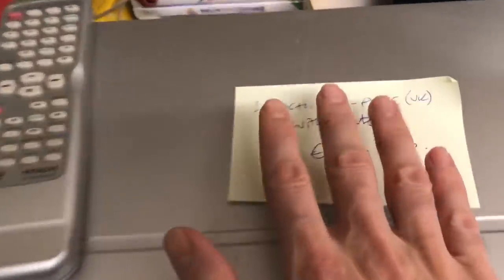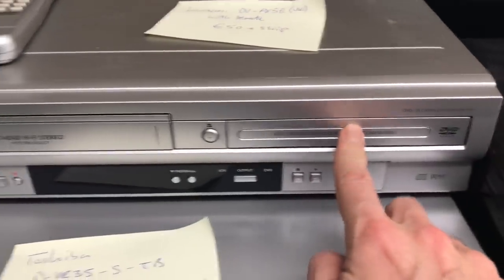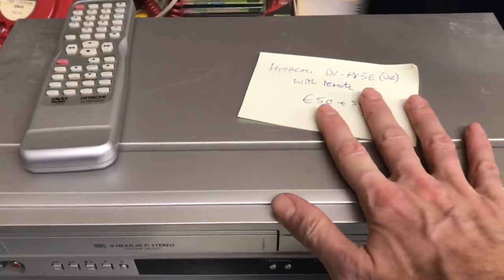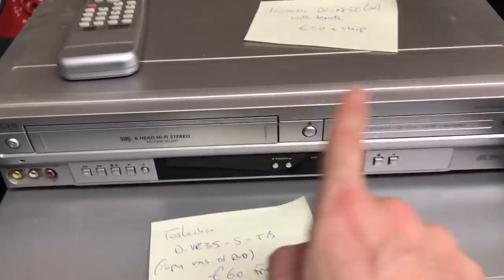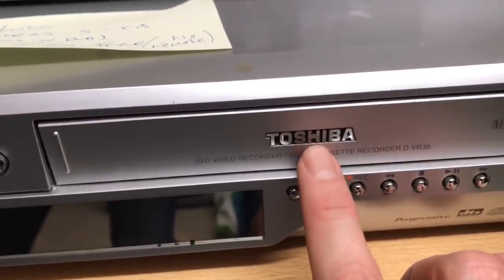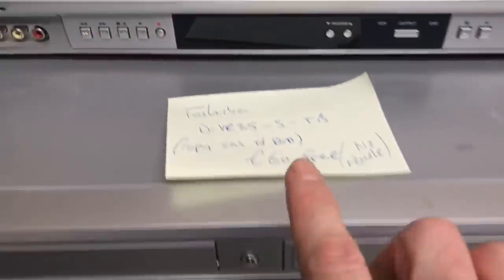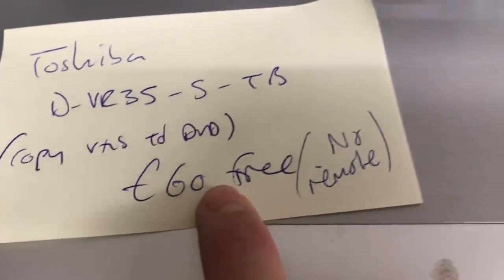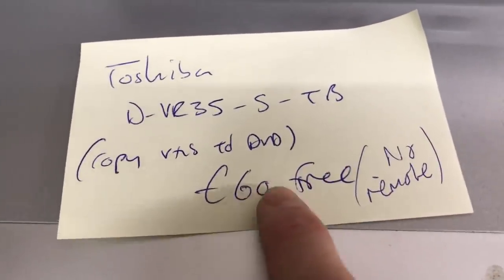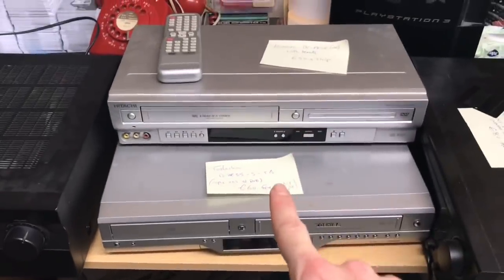Here we have a Hitachi DVD combi — DVD player and VHS. This has its remote and I'm going to shoot for about £50 on that one. Below is a Toshiba — again a VHS DVD combi. This has a bit more value even without the remote, which I don't have for this one. I should be looking at about £60 on that one, so they're quite nice.